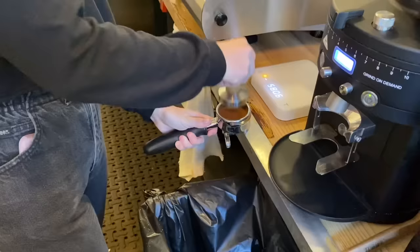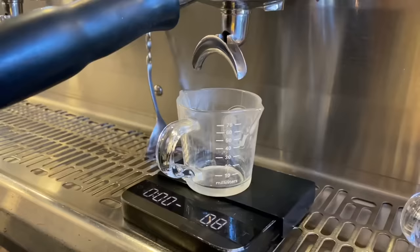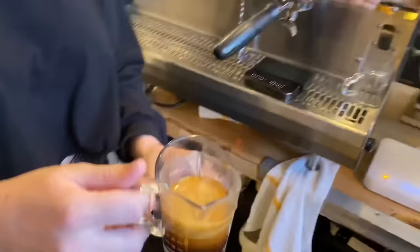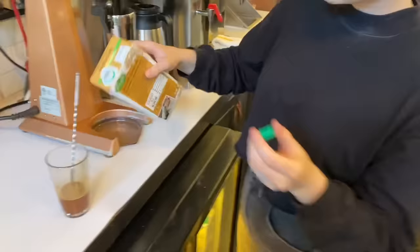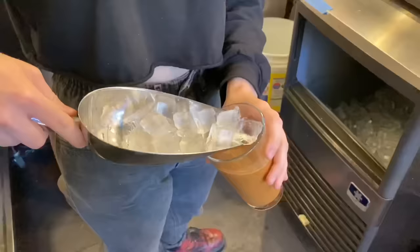Now that we have our puck all done, the portafilter looks nice and clean. I'm going to slot that back into the machine and get some espresso going. I dump that into my cup and add a little bit of cocoa powder on top. As I mentioned in last week's video, I really like adding plain cocoa powder on top of mochas because it balances the sweet chocolate syrup with a nice bitter taste. Oat milk, of course, because dairy hurts me. Then we add some ice, get it all stirred up, and it's time to enjoy while we wait for the coffee to finish brewing.